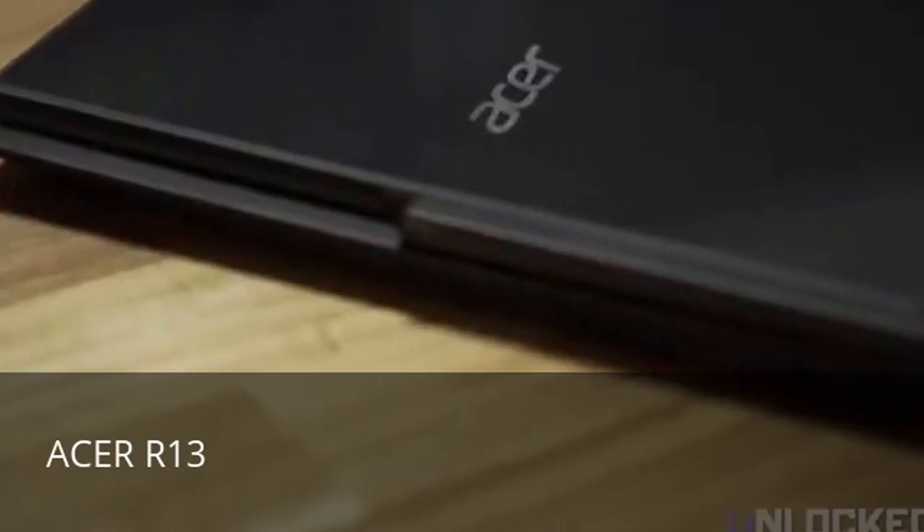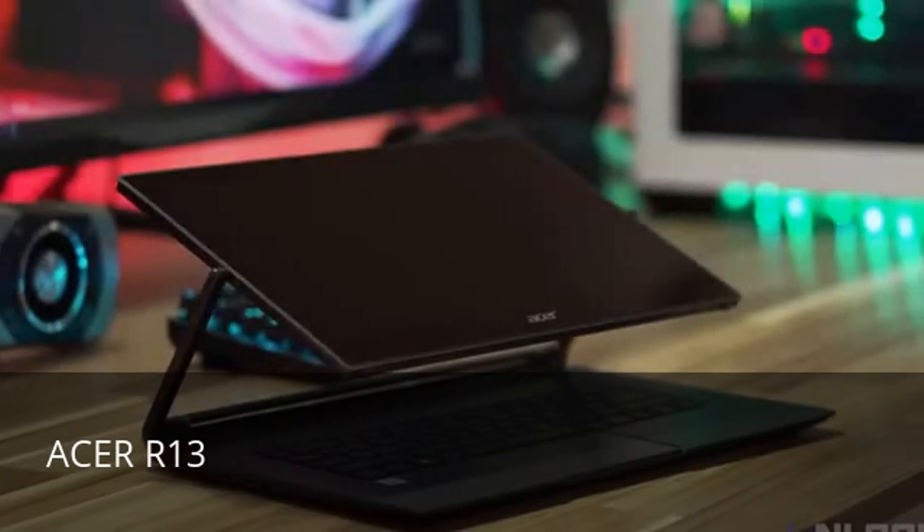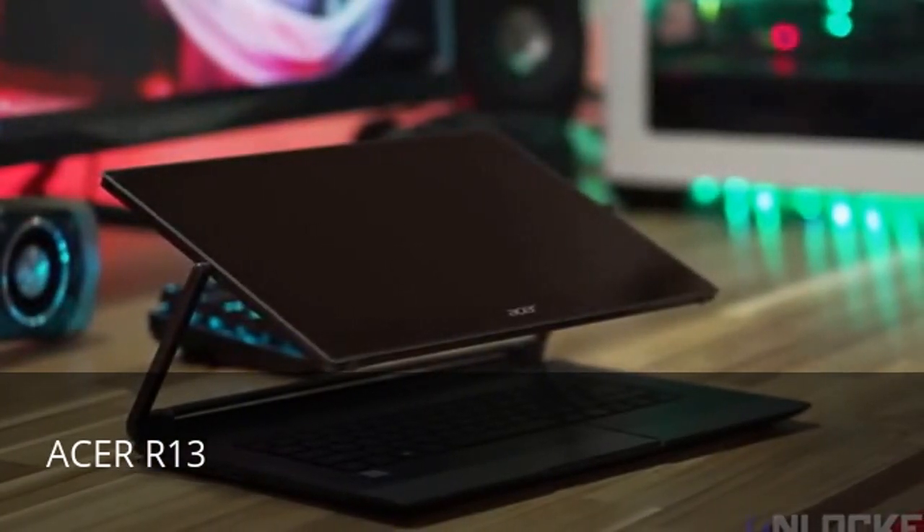As for the hinge, we were worried over time it would break. But after grinding on this thing for months, the Acer just laughed at us. It's super strong.